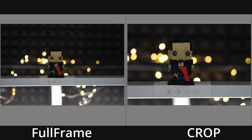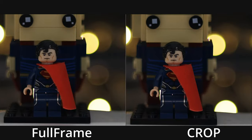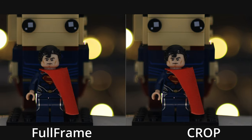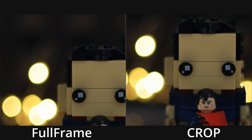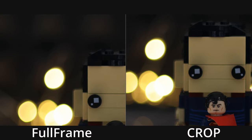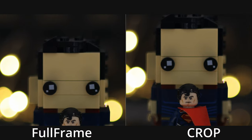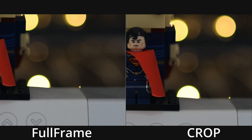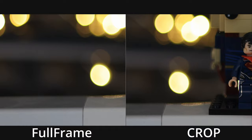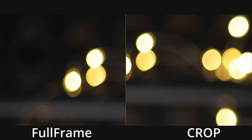Now here's the bokeh section, and let's take a look at one-to-one. As you can clearly see, the bokeh is more or less the same — I don't see a huge difference. Maybe you guys might see a slight difference; let me know down below in the comments. But to me I don't see any difference, so that's actually pretty good.